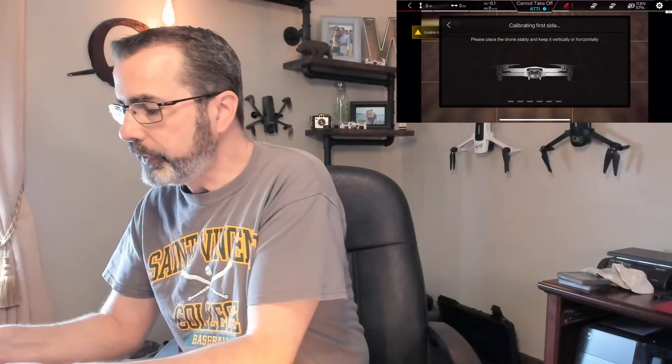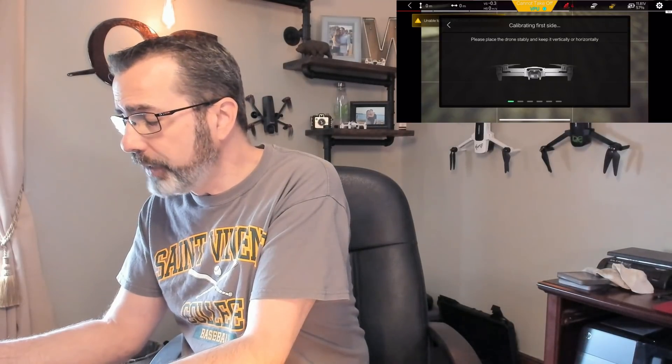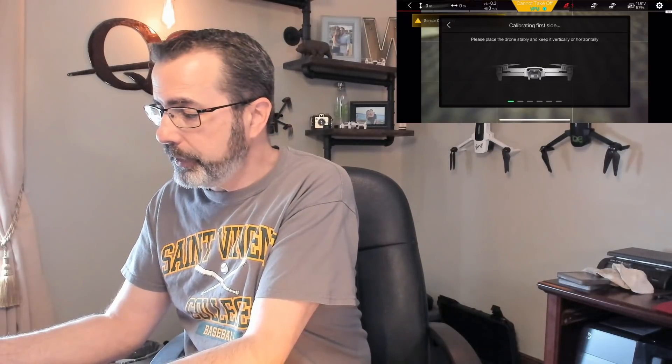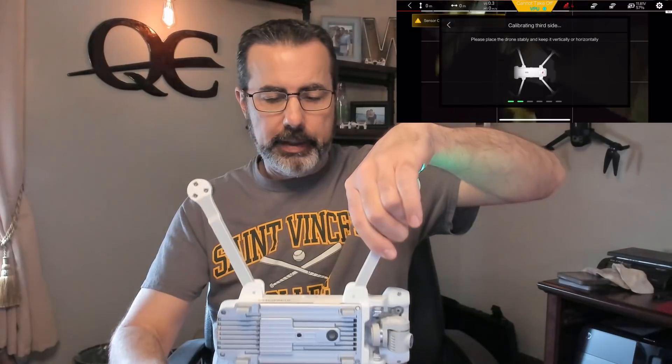You can watch on the screen recording exactly what we're doing, and watch me do it with the quad at the same time. I've got it sitting nice and flat, no props on it. We're going to click start, and it says 'calibrate first side - please place the drone stably and keep it vertically or horizontally.' Right now we just have it sitting flat, and on the screen recording you can see that first green bar is flashing. Now it tells us to put it upside down - just be careful, don't jerk it around. It's calibrating the second side.